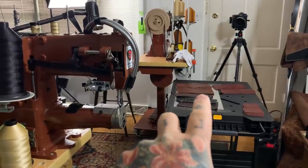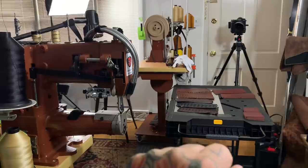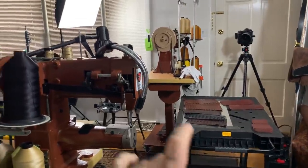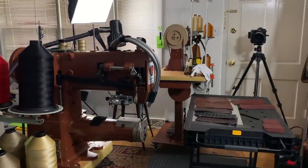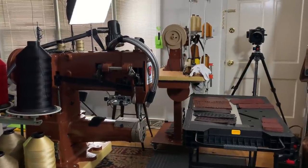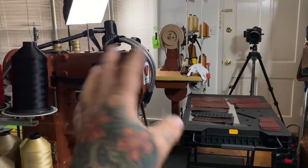The alligator hides are obnoxiously expensive. They're not even sold by the square foot — they're sold by the centimeter. And then you need $7,000 worth of industrial sewing machines, which are so heavy that if they fall over they'll kill you.